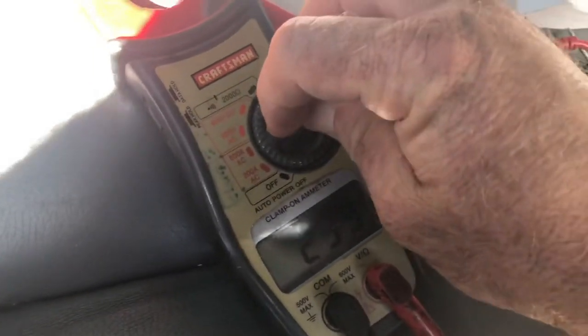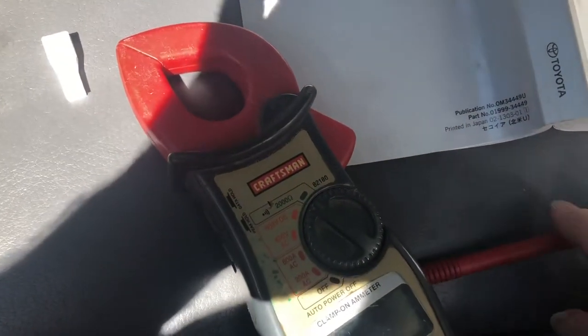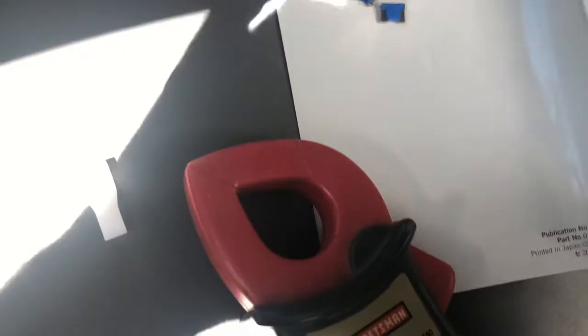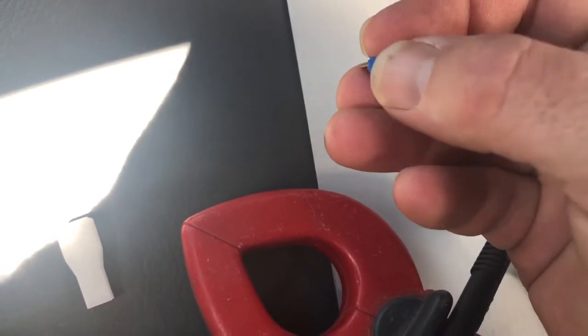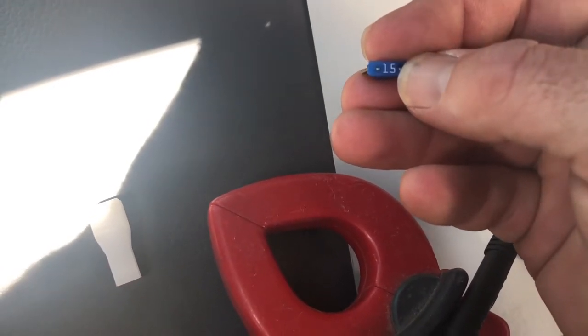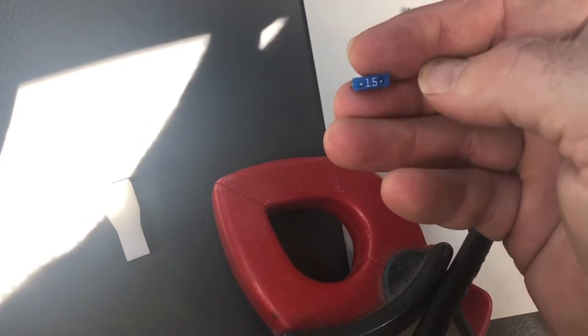An easy way to check fuses without pulling them all out is to use a little meter like this. Set it to continuity — if the fuse is good, the circuit goes all the way across and you'll hear a beep. You can see these little pieces of metal on top of the fuse; just stick your probes on those two points while the fuse is still in the fuse box. If it beeps, the fuse is good. If it doesn't, the fuse is blown.